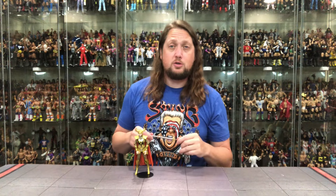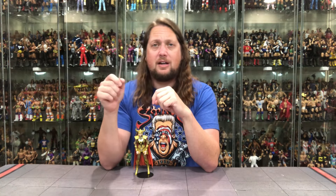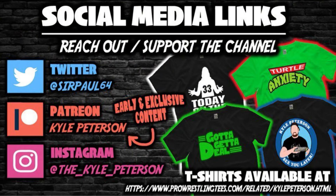Got a big sword — DC Multiverse McFarlane Toys, the Shining Knight. Be really interested in your comments — save me with this one here, help me out. Let me know your experiences with the Shining Knight in the comments down below. Don't forget to like the video, subscribe to the channel, turn on the notification bell — we got videos every single day. More content including early access to both YouTube channels over on the Patreon. Also ProWrestlingTees.com, search Kyle Peterson. Find me on social media: SirPaul64 on X, underscore Kyle underscore Peterson on Threads and Instagram. For a Shining Knight, I'm Kyle — see you guys all real soon.